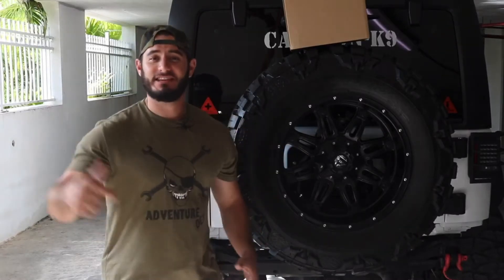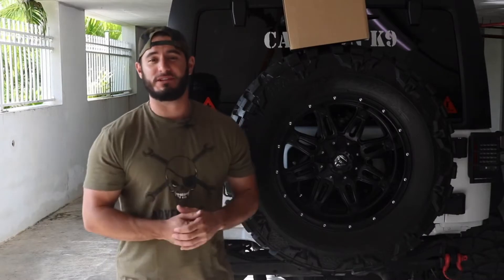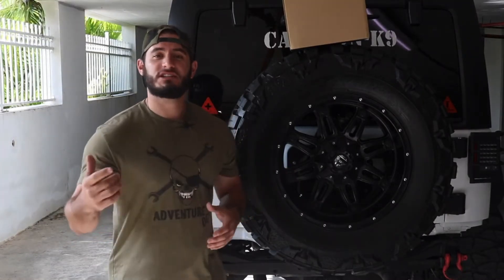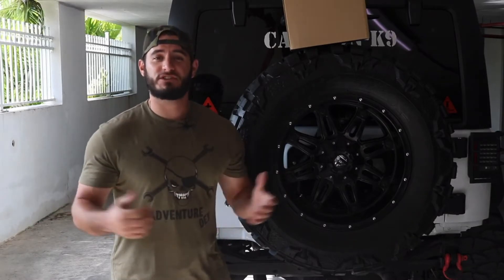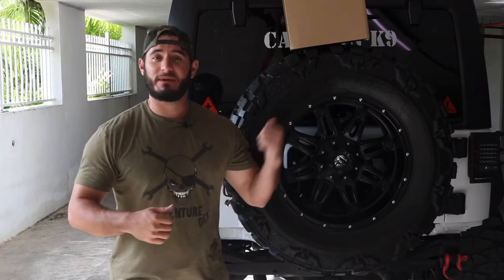What's up guys, Adventuredex here. In this video I'm gonna be showing you one of the coolest tech mods that you can do to your Jeep. I want to give a huge shout out to Gianni from Australia who actually custom makes this mod for the Jeep Wrangler. Before we jump right in, make sure you click that subscribe button to follow my Jeep build.